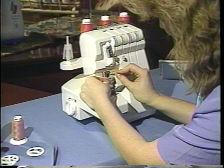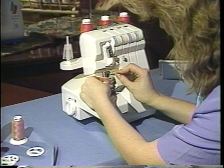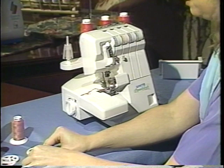Now let's remove our left needle and set that aside. I'm now ready to begin with my 3-thread sewing.